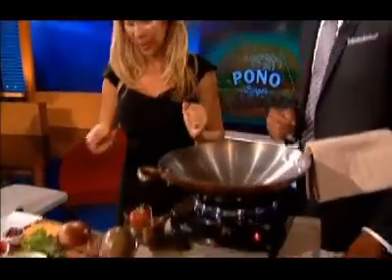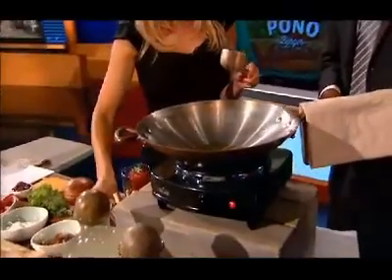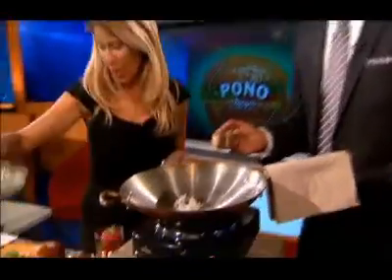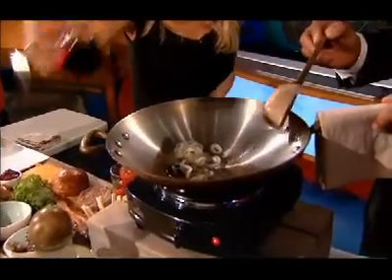Ready to get sticky sweet? Let's do it. So we're going to drop a little bit of oil in. I'm going to hand you this spoon — putting you to work. Ready to get dirty? We're going to drop our onions in. Should I mix that around a little bit? Yes, thank you.